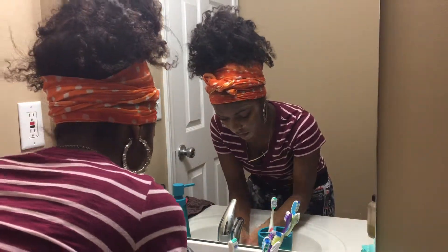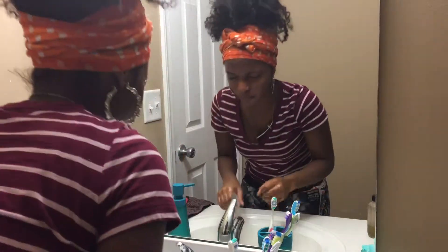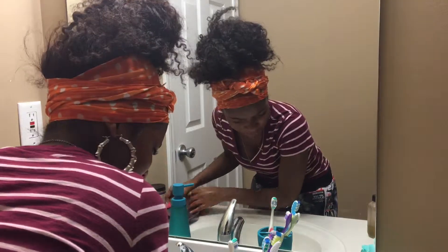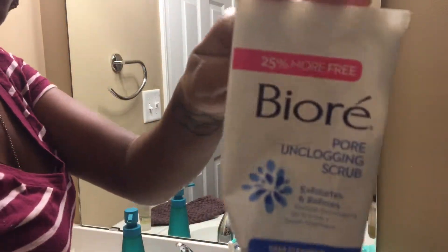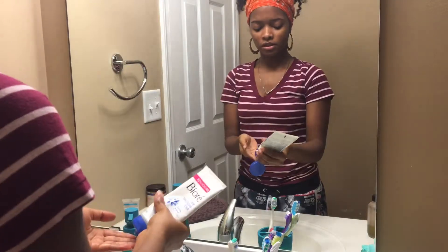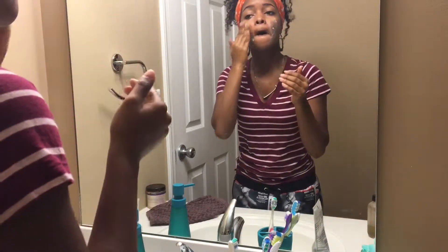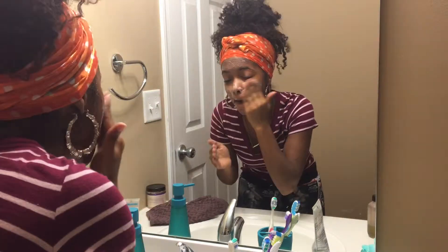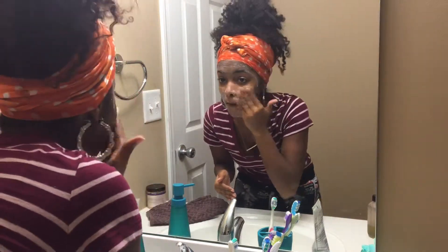Now you just want to rinse that off and get ready to exfoliate your skin. I'm not sure if you should exfoliate first and then cleanse, but I cleanse and then exfoliate. I'm using the Biore exfoliator and I've been using it for about three to four years - I haven't really switched up what I use to exfoliate because this product has been doing me justice. When exfoliating, you don't want to be rough - you want to massage very gently to avoid redness.